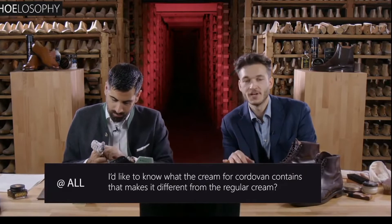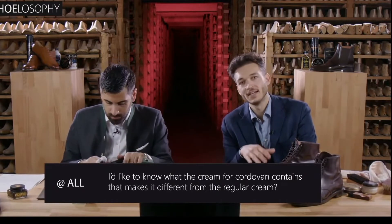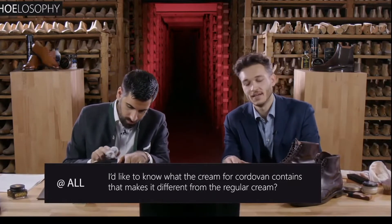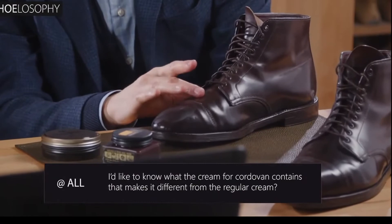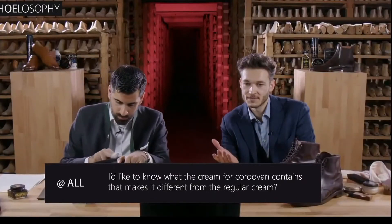So it's a different type of oil. But it also has a much higher oil content, which is important for a leather like this. And I'm sure it contains some kind of solvent, but the amount of solvent is much lower, so that you don't have any problems with the finish on the cordovan. And yeah, that would be the difference, I would say.